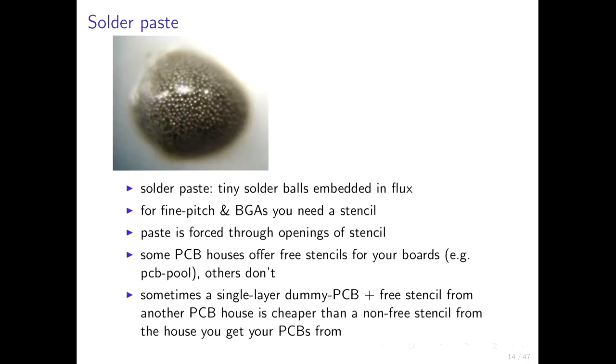For reflow ovens you want to use solder paste, which you put on the pads of the SMD parts. Under the microscope, solder paste looks like tiny solder balls embedded in flux. You also need a stencil for fine pitch and BGA — a stencil is basically a stainless steel mask with openings; you force the solder paste through those openings and it gets on the pads and stays there. Some board houses offer free stencils; sometimes it's cheaper to order a dummy single-layer board with a free stencil than ordering an expensive stencil from another house.